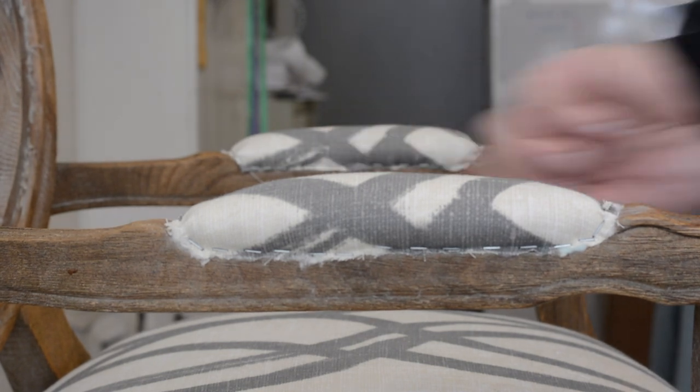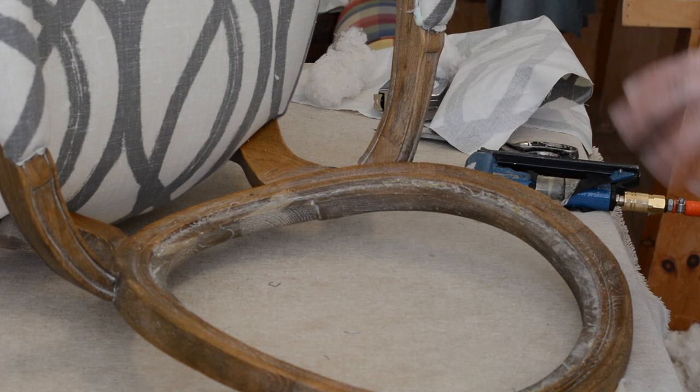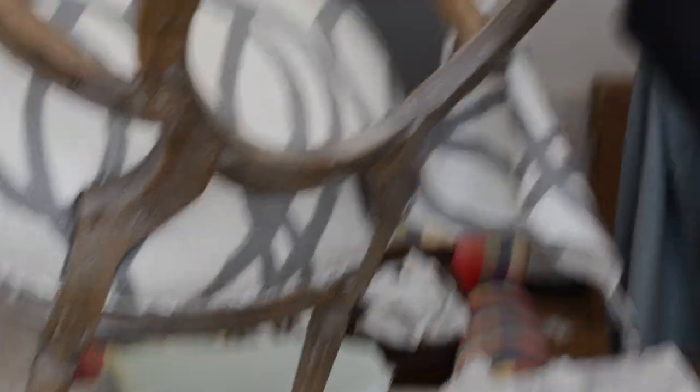We're done with the arms. Now we're going to go to the inside back. On these French-style chairs, the outside back has to be put on first, believe it or not, and it's recessed in the back. That's actually a desired look — the French came up with that.